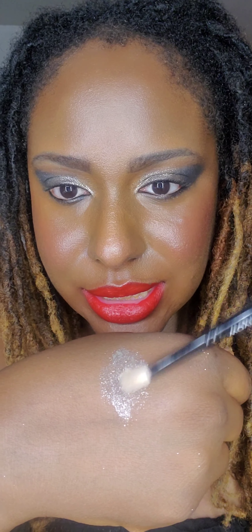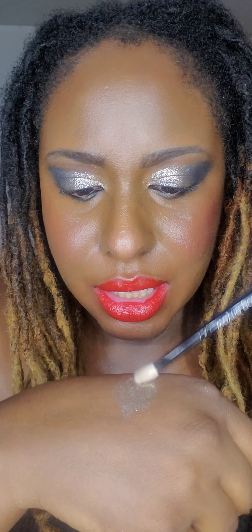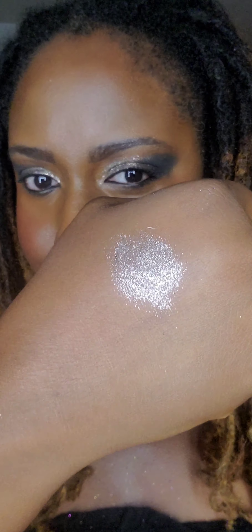As you guys can see, this is like a white glitter. You could use this as a topper, but I actually put it all over my lid. It does look nice.